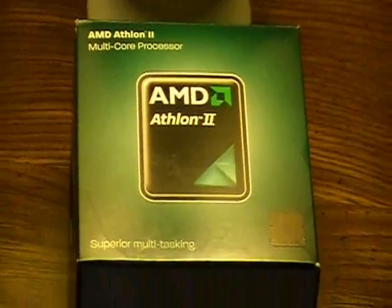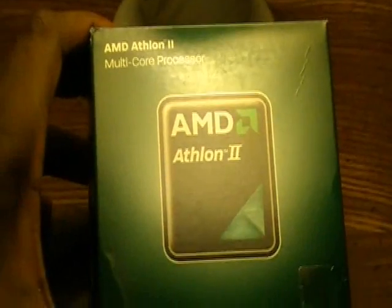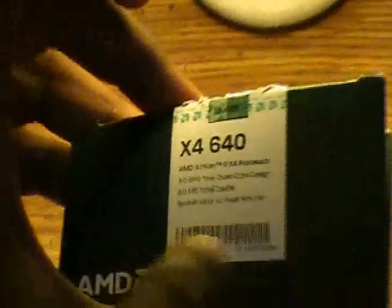This is an unboxing of the AMD Athlon 2 X4 — I believe it's the 640 — running at 3.0 GHz stock, which is good. It can be overclocked a little bit higher. Oh, there we go — X4 610. On top of your box it'll tell you exactly what it is, so you know you are getting quad core, nothing else.